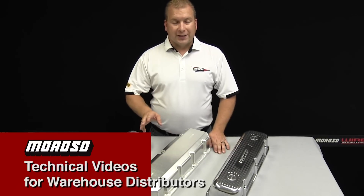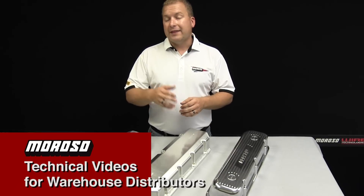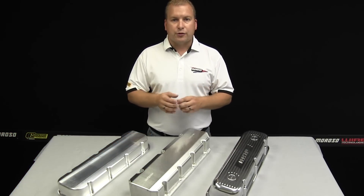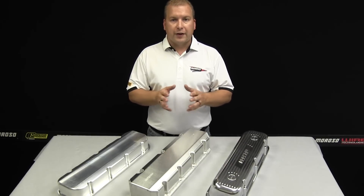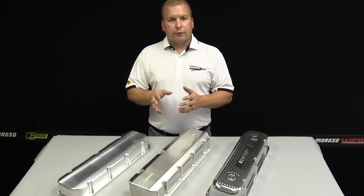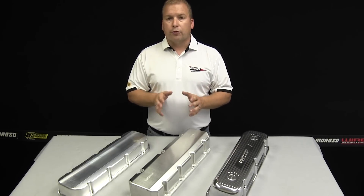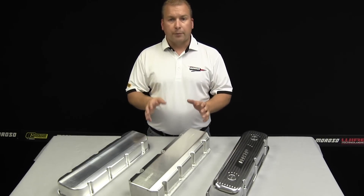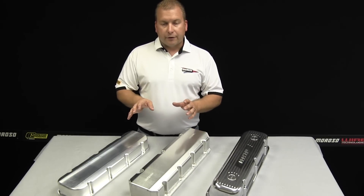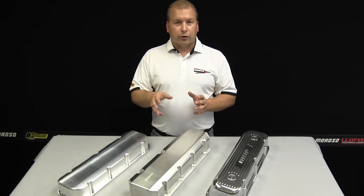When choosing a Moroso valve cover for your engine, it's not just about looks anymore — it's about fitment and sealing properly. Nowadays, with a lot of different types of cylinder heads and valve train options out there, it's not as simple as just finding an OEM replacement cover. Gone are the days of just buying a simple sheet metal cover and bolting it on. With complex valve trains like pedestal rockers and different cylinder heads not always using OEM patterns, it's really important to know exactly what Moroso has to offer in valve covers. Today I'm going to show you three quick examples of the different types of valve covers that Moroso offers and how important these different types are to determining what's going to work best for you.